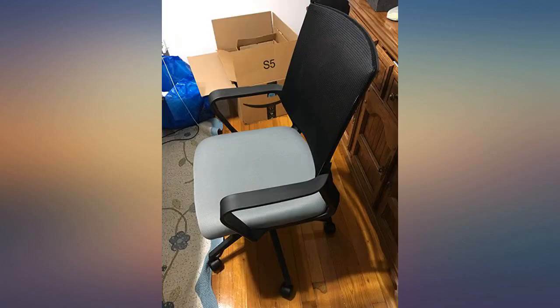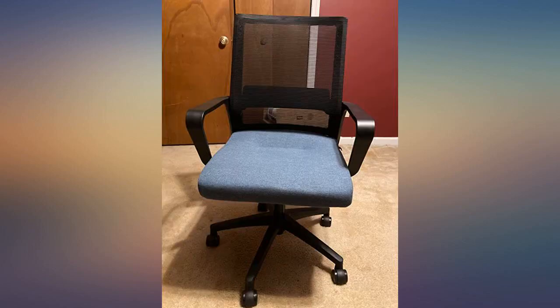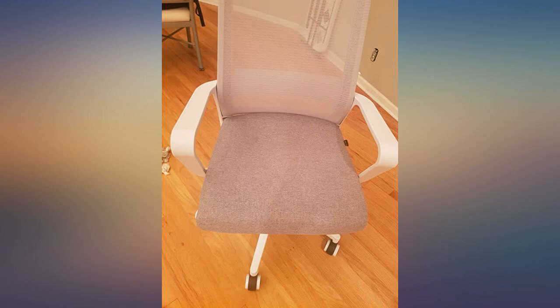I weigh like 300 but it probably won't provide much room for larger people overall. I'm very happy with it. I would buy it again if I need a chair in the future.